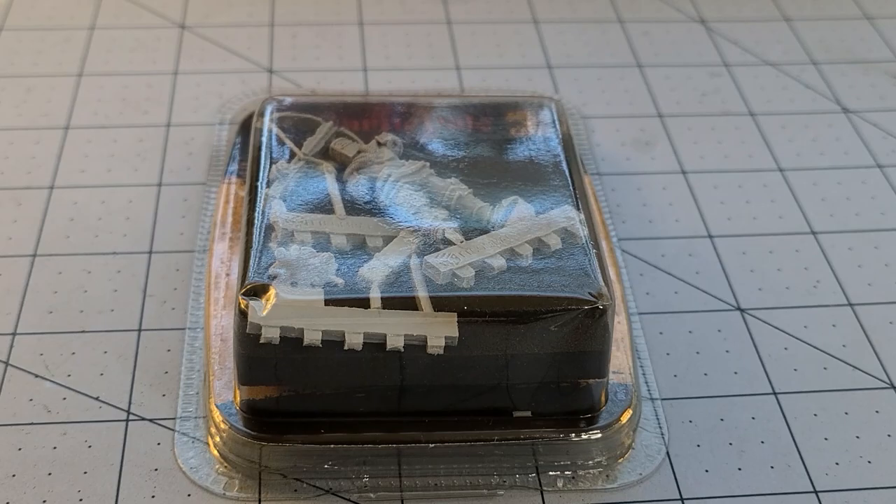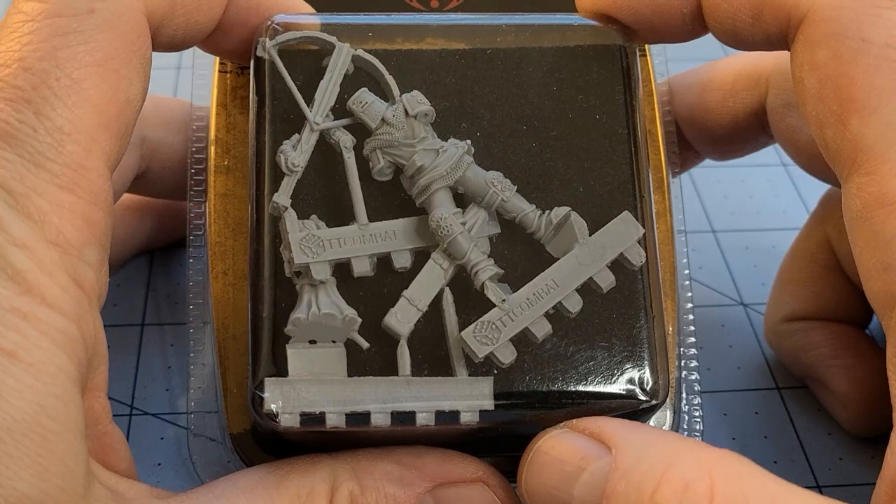Hey everybody, welcome to Obscurities and Miniatures. It's been a while but I finally have got myself a new Carnevale model to show off, and what a fun model this is.